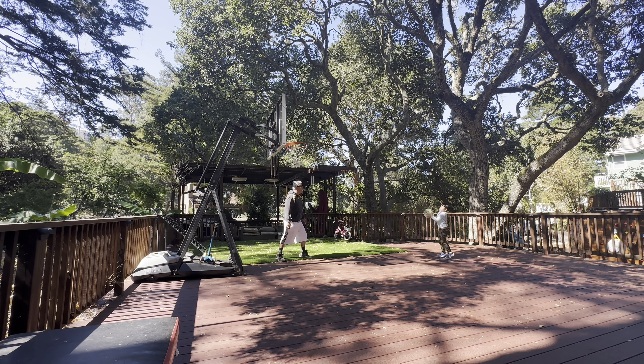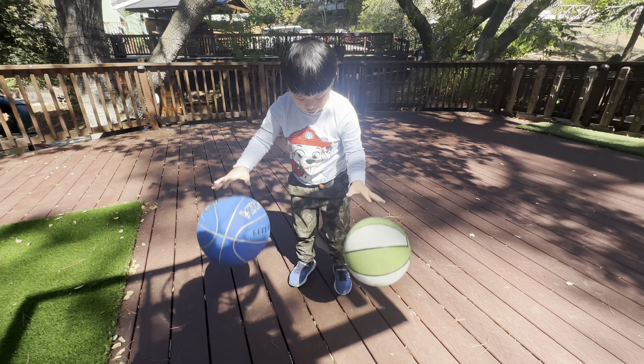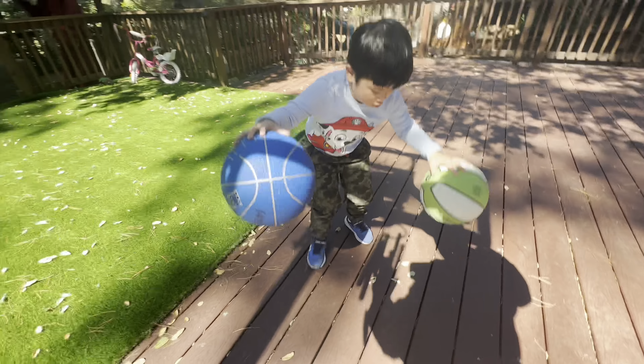Oh, power. Get it. Get it. Nice pass. Reset. Go. Come over here. Shoot the glass. Good. High. And then pound.